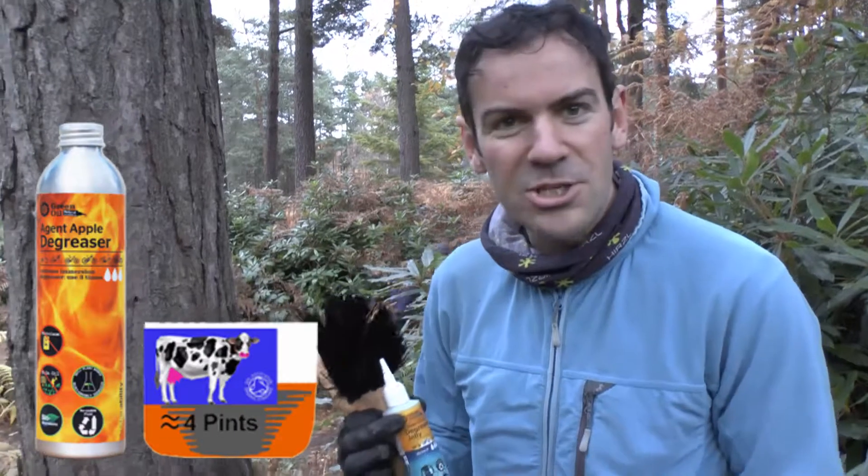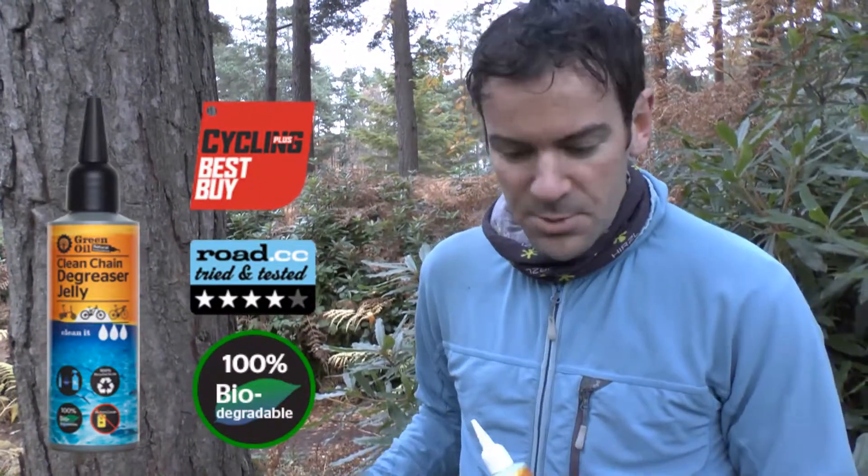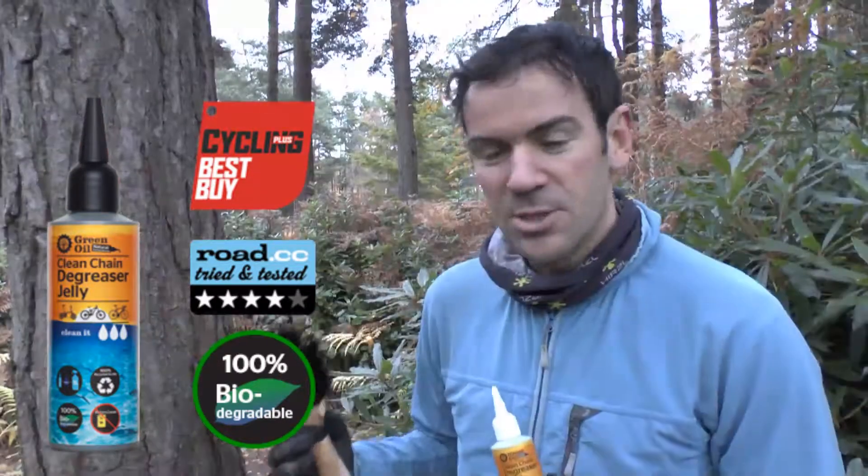Obviously the best way to clean the cassette is to take it off and immerse it in our Agent Aqua Degreaser. This is almost the lazy man's way. It does work pretty well, so you can degrease the cassette, the rear sprockets set on the bike, without taking it off the back wheel.